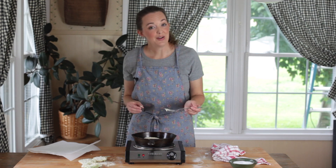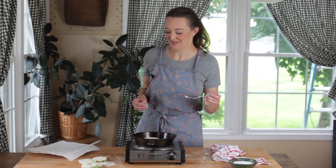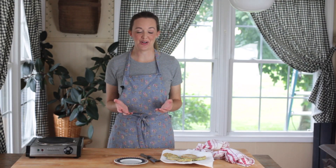I'm going to cook these until they're golden brown on each side and transfer them to a paper towel-lined plate to drain just a little bit. I'll be back to show you what they look like and we'll get a taste.